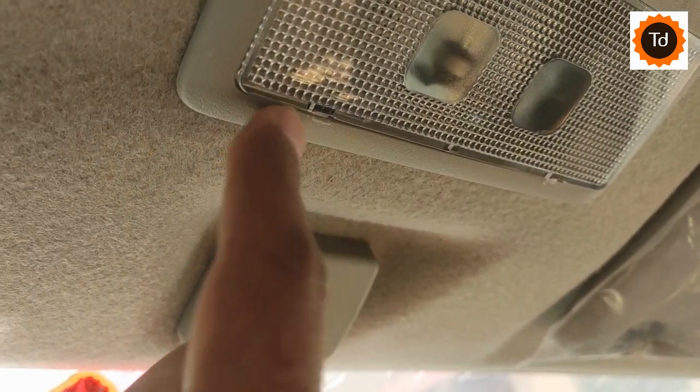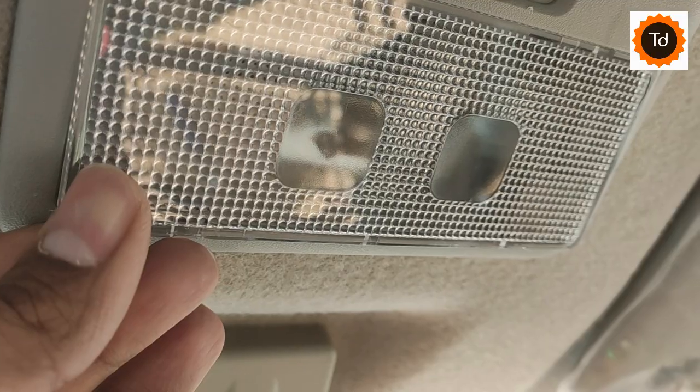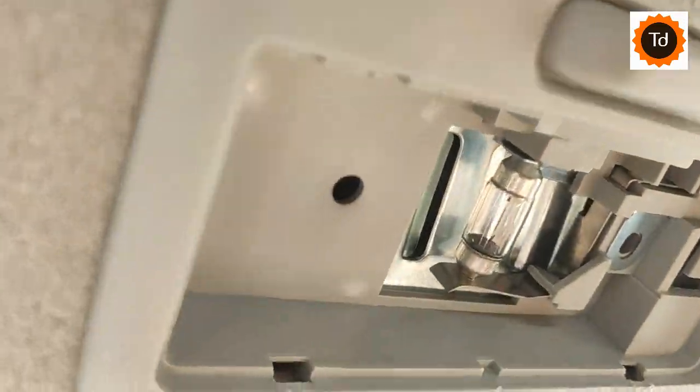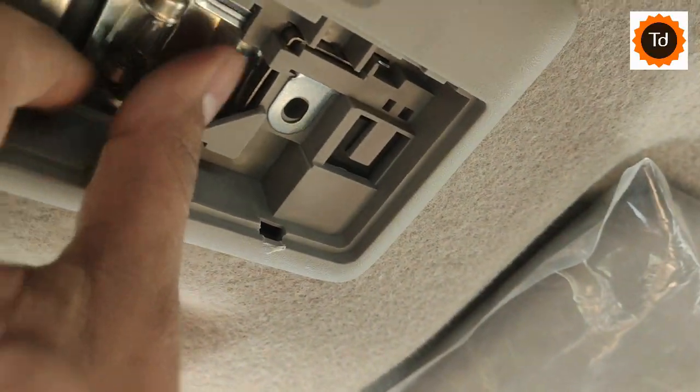Any additional pressure or slipping will create scratches like this. On opening the panel, take out the default bulb slowly like this. This is how you need to fit the LED bulb.